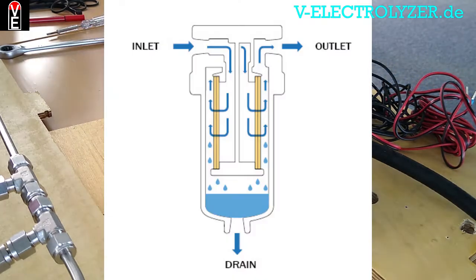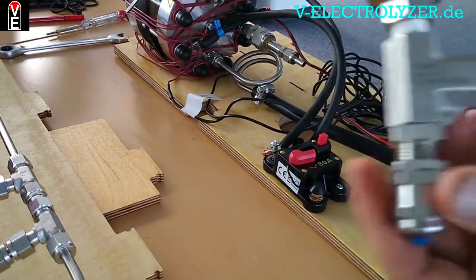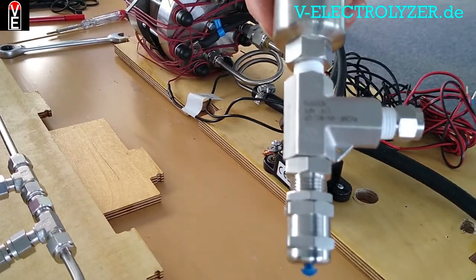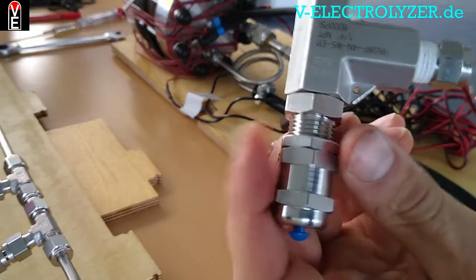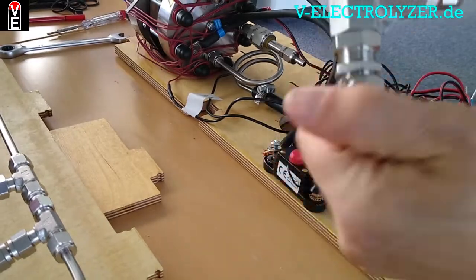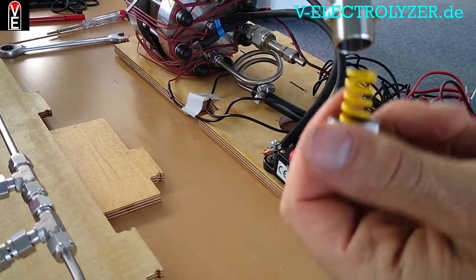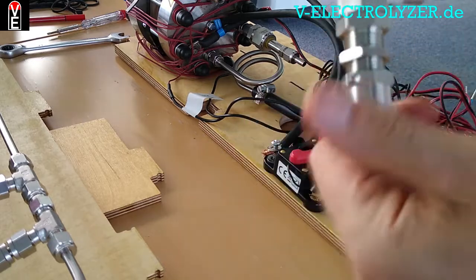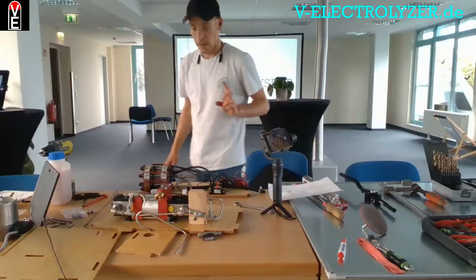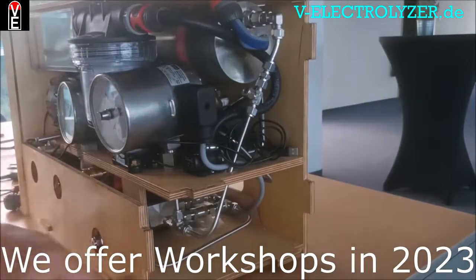The next step is the coalescence dryer, which comes with a pressure relief valve that you can set up by adjusting the screw. It has a yellow spring rated for around 40 bars, but you want it to open at 30 bars just to ensure that your electrolyzer will never be damaged.